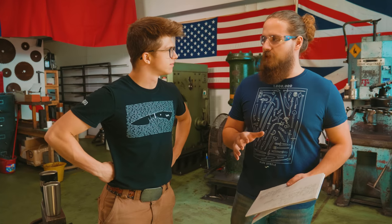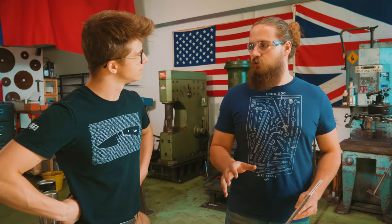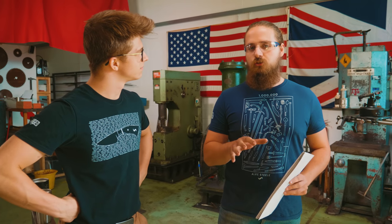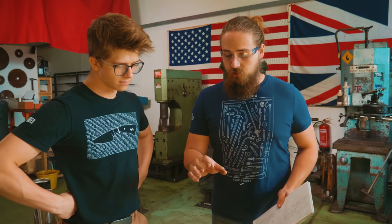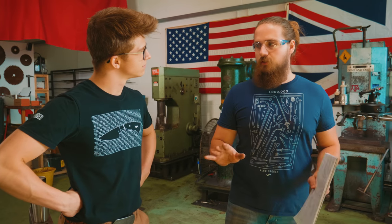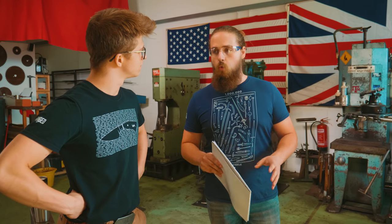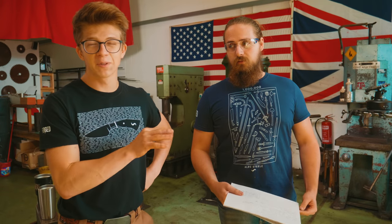I looked up the blade specs from BladeSports and they specify that a competition chopper cannot be over a 15-inch overall length and a 10-inch blade. Maximum width of the blade is 2 inches on the widest part, and there's no restriction in terms of thickness or materials. So we're going to be using O1 since that's what we have available. Perfect.